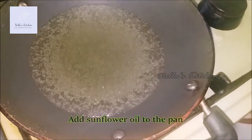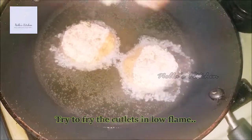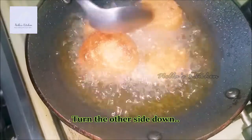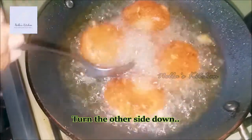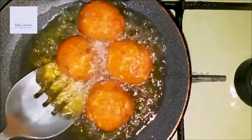We will use sunflower oil to make it. Fry it in low flame. I will add the salt to the oil.